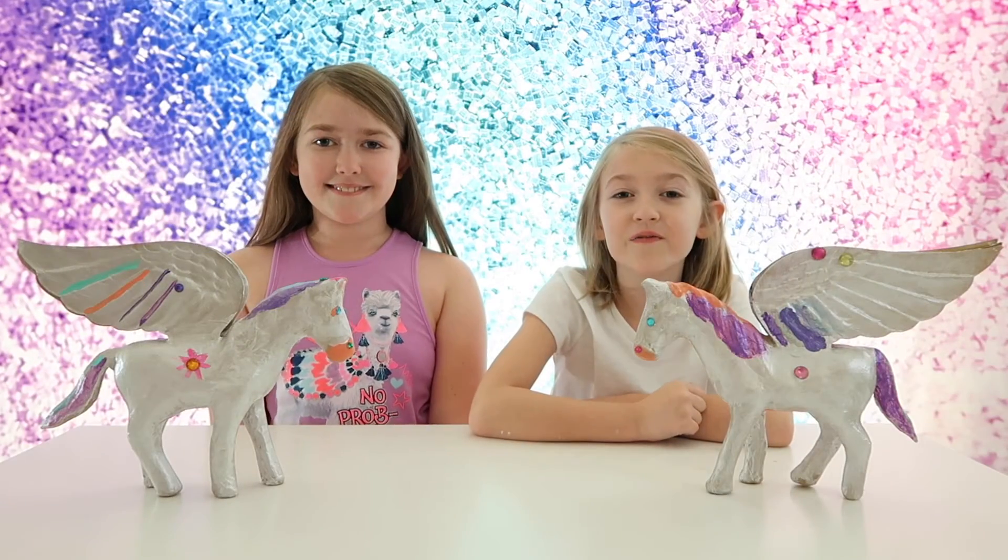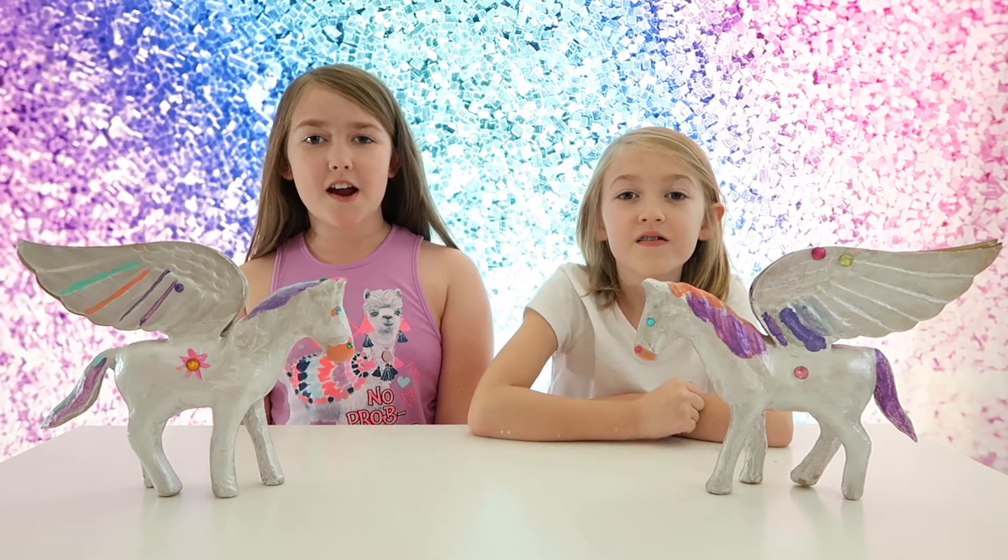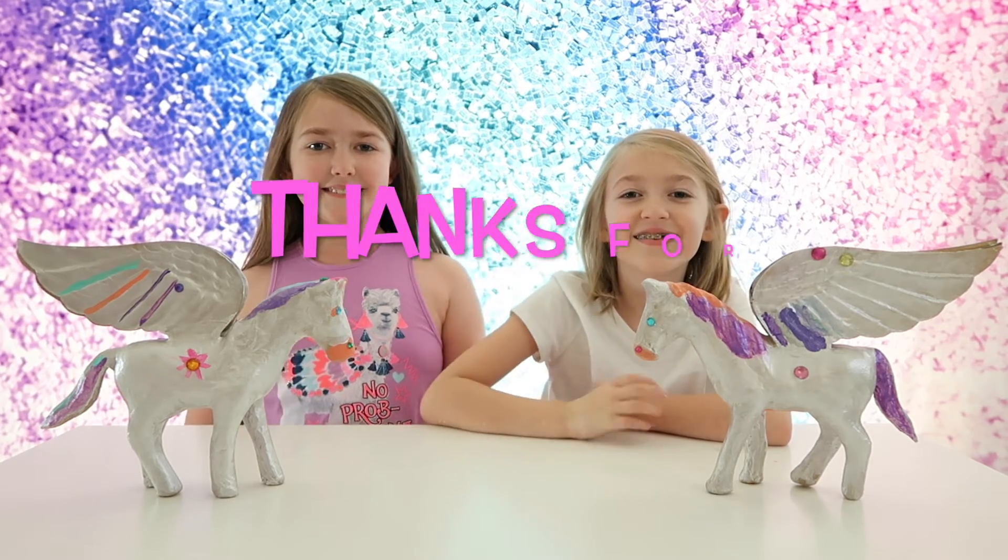We hope you enjoyed crafting with us. Make sure to subscribe. Bye!